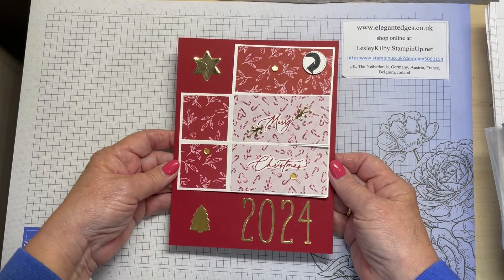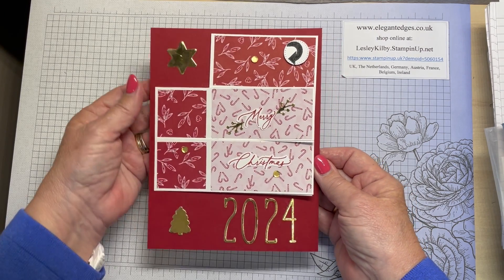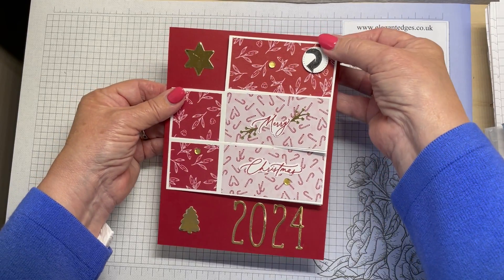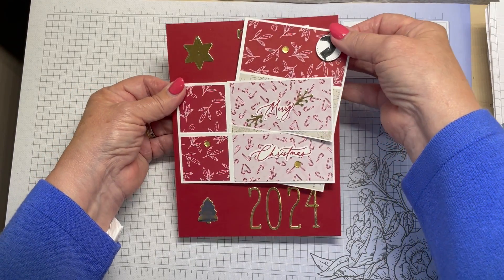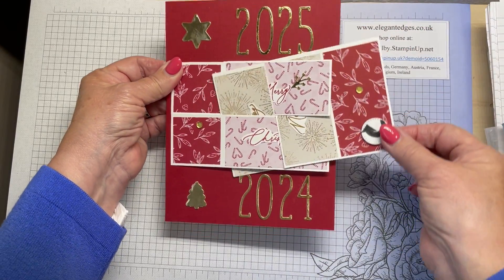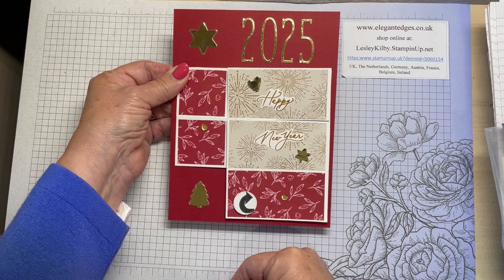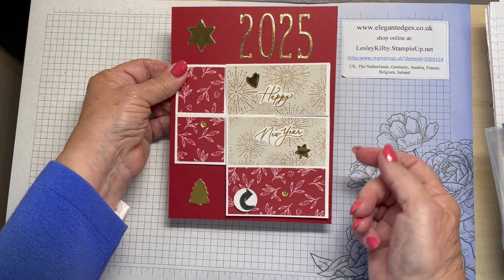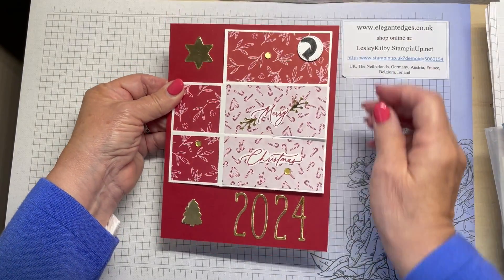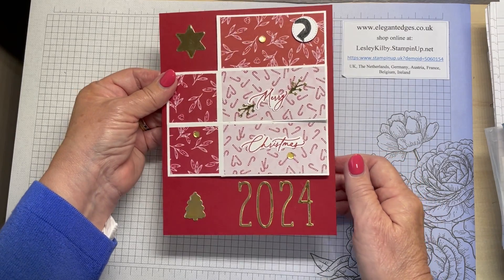So this is the project that I'm going to be showing you how to make today. As you can see it's a Christmas card literally with a twist. I've hand-drawn this and you turn it from Merry Christmas 2024, ease it round and you end up with Happy New Year 2025. So this is infinitely variable. Today I'm going to show you how to make the mechanism.